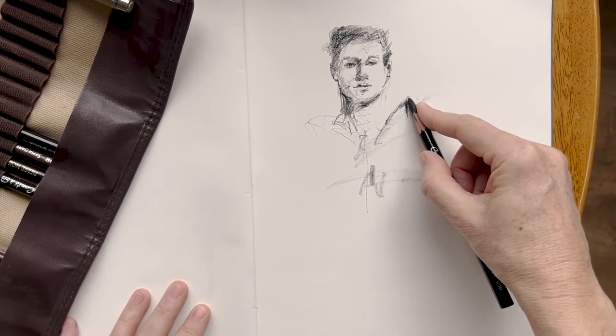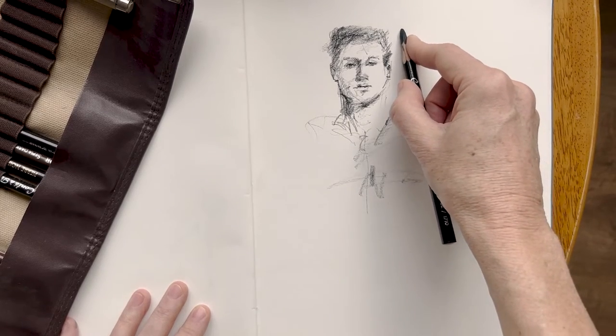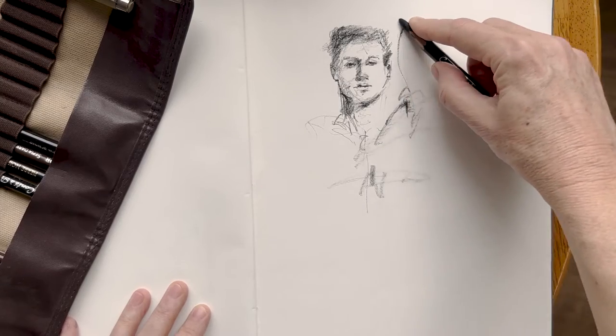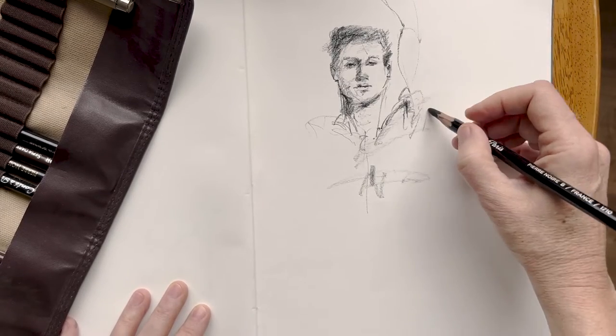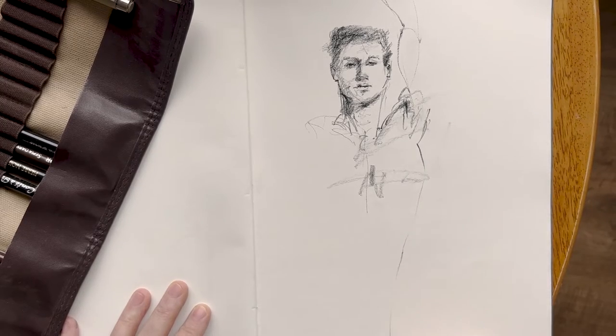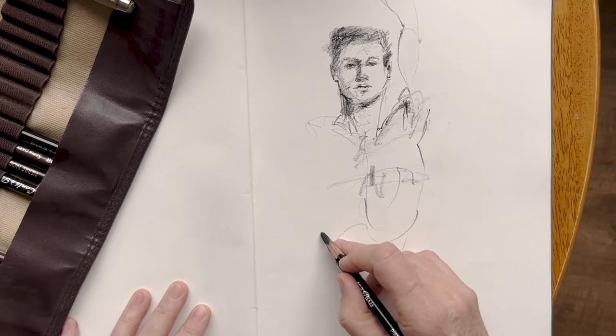That's to say, using my line as a searching line to figure out where everything is. I wanted to explain that you can use your line to understand your subject as well as use your line to make a drawing of your subject. In other words, your line work can be a method of discovery.